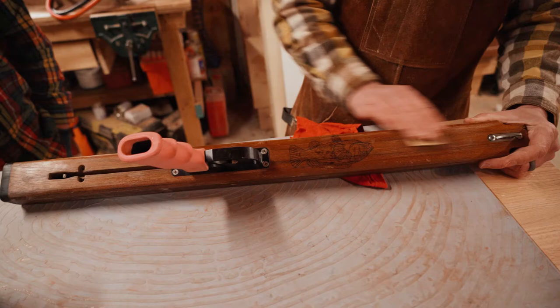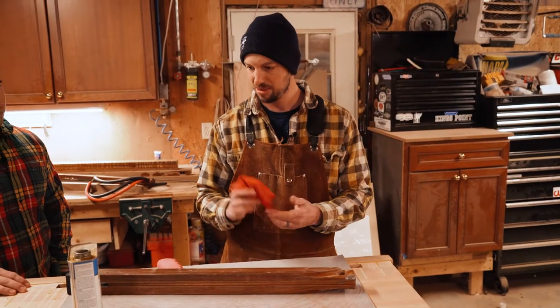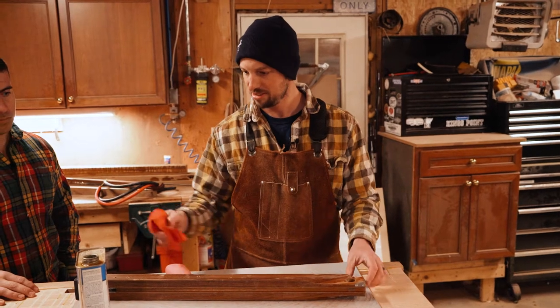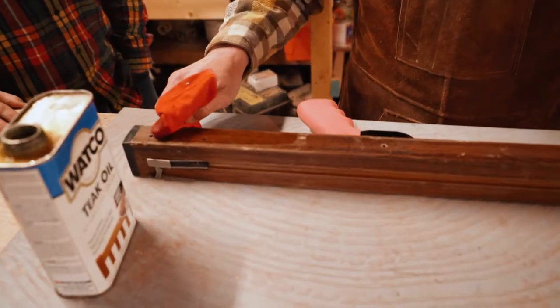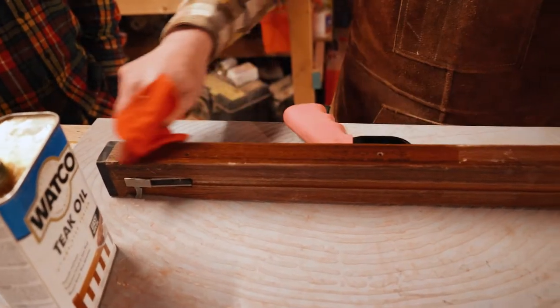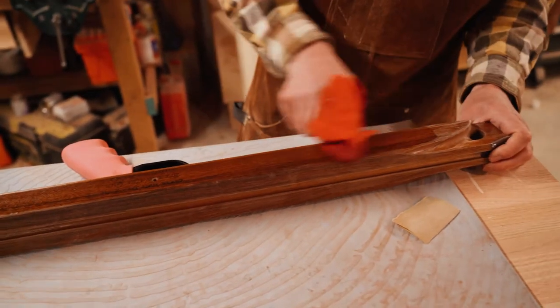You just take a piece of 220 grit sandpaper and lightly scuff it up. Once you get that on, get all your protective PPE on, and then you just wipe it down. You'll see it'll go from a beat-up old gun to brand new. Mint.